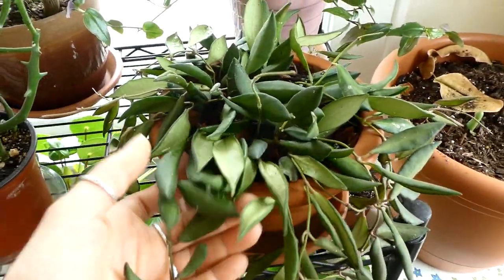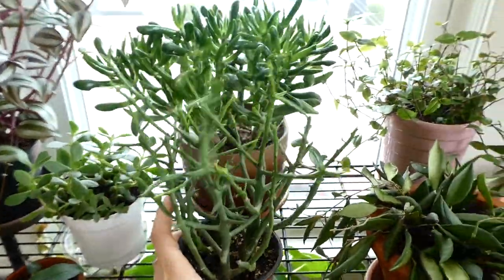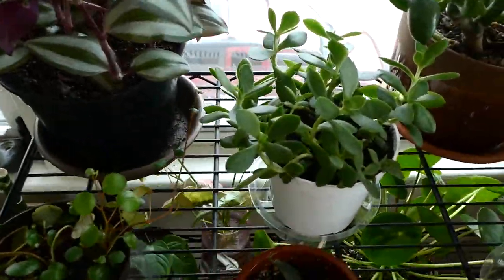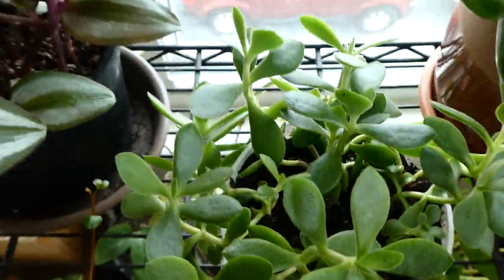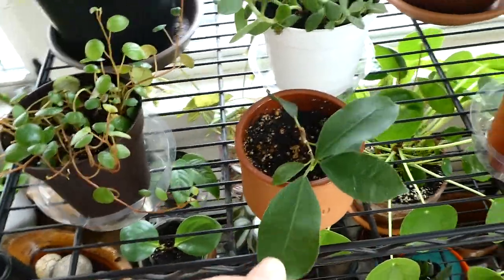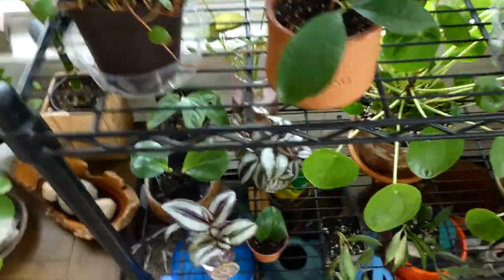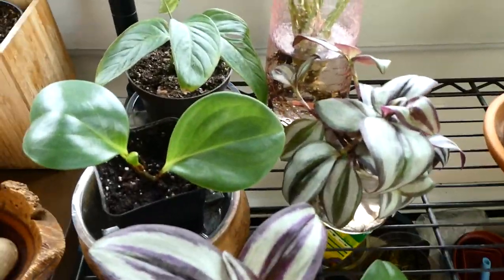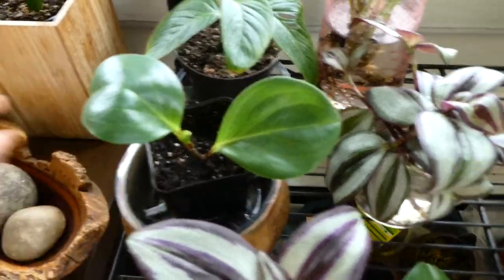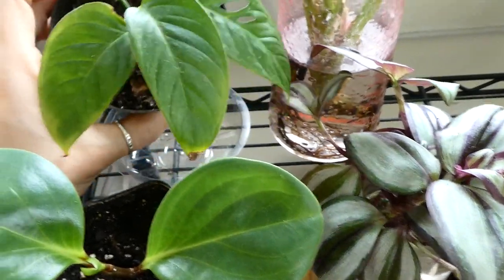My golem jade, my Tahitian bridal veil vine, then this Hoya — it looks so sad on camera. This Hoya bilobata from Home Depot, this euphorbia briar patch, the succulent from my last video — I didn't kill it. Another cutting of the ficus ginseng; I made a bunch of those cuttings. My peperomia pepper spot.